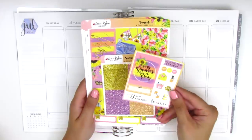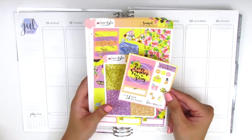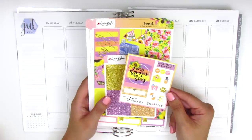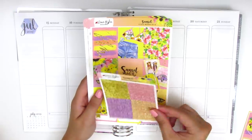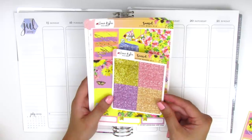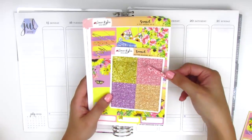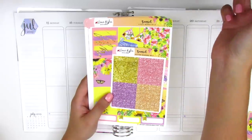I did receive this limited freebie — I think it's because I had purchased when this was a new release — and it comes with an additional full box, a quarter box, and some functional icons. The kit also came with a set of glitter headers but I think I'm going to pull some in from Mandy Dreams because I really like the chunky glitter texture.